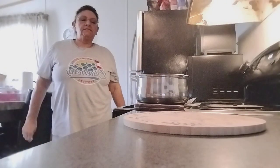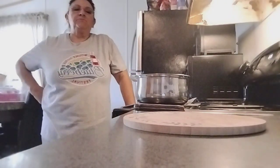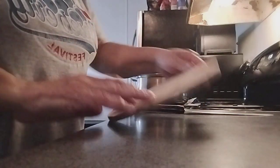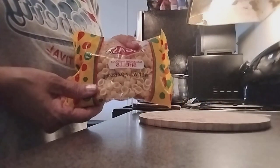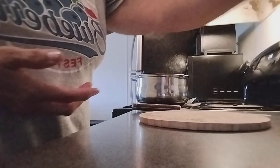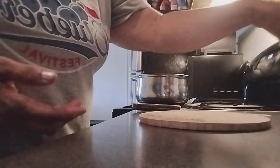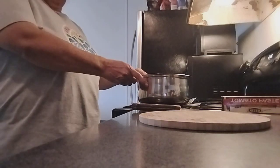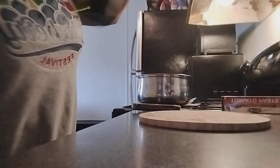Hello viewers, today I'm going to be making a simple shell soup, so come and join me. I'll show you the ingredients: our cutting board, knife, shells, salt, garlic powder, black pepper, parsley, tomato paste, a small piece of tomato, onion, and hot sauce. Today we are going to use olive oil.